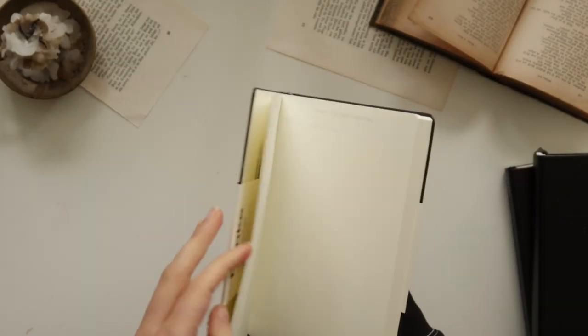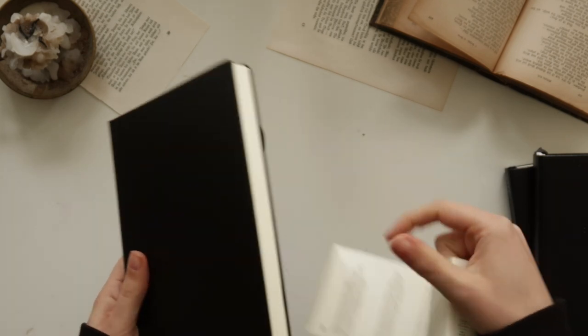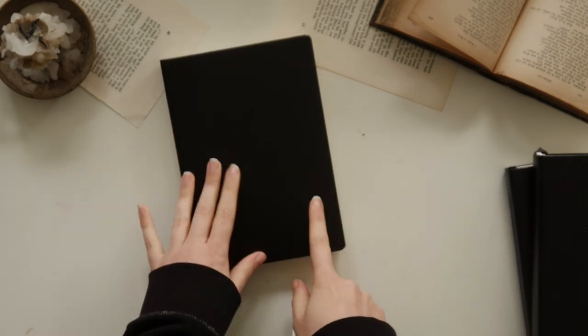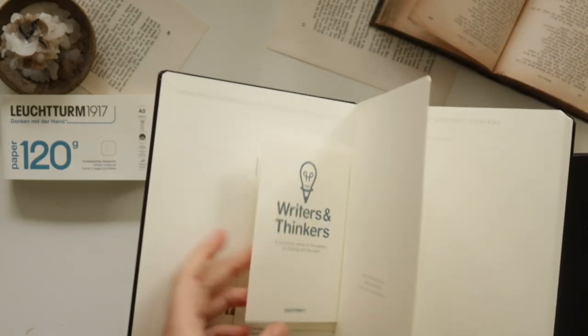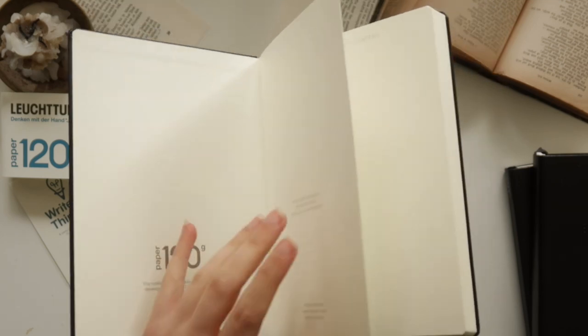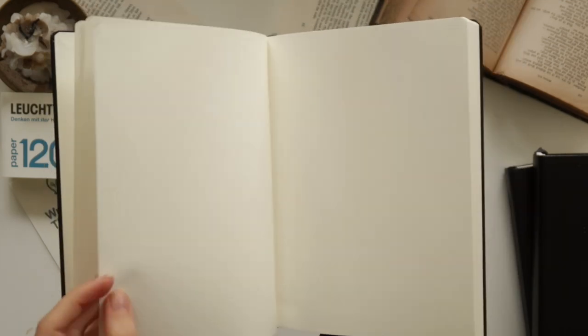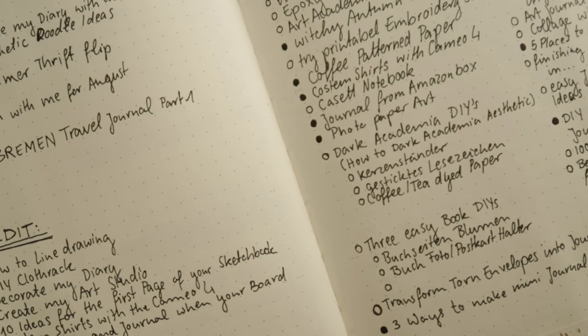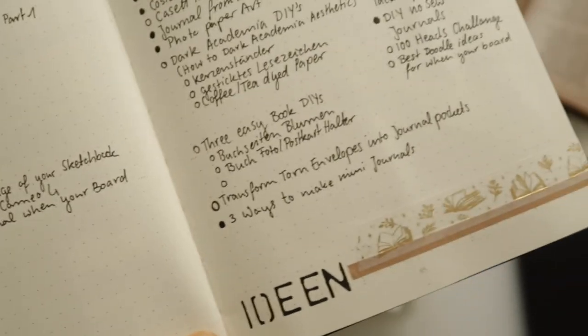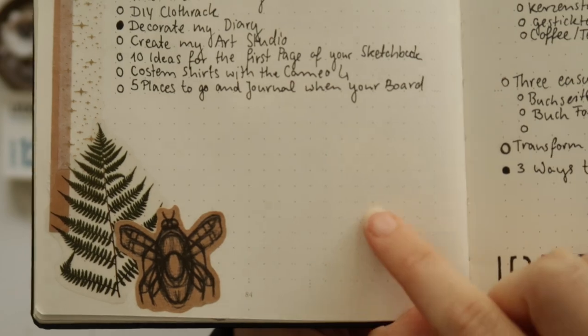I really like the clean front cover — I have an idea what I want to do with it, but that will be a project for another video. Let's look inside. The paper color and the dots are the same as in the Bullet Journal Edition 2. The only thing that is different is the little markers for splitting pages easily are missing. The page numbers are also on the side of the page, not in the middle.